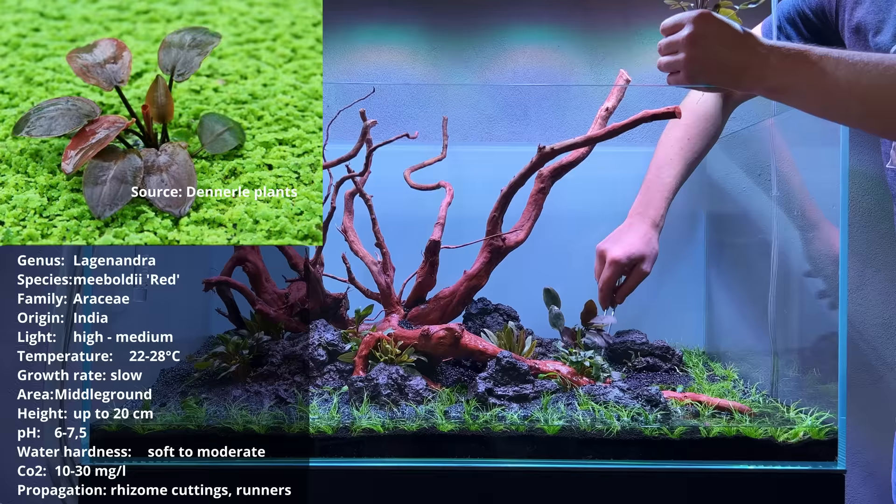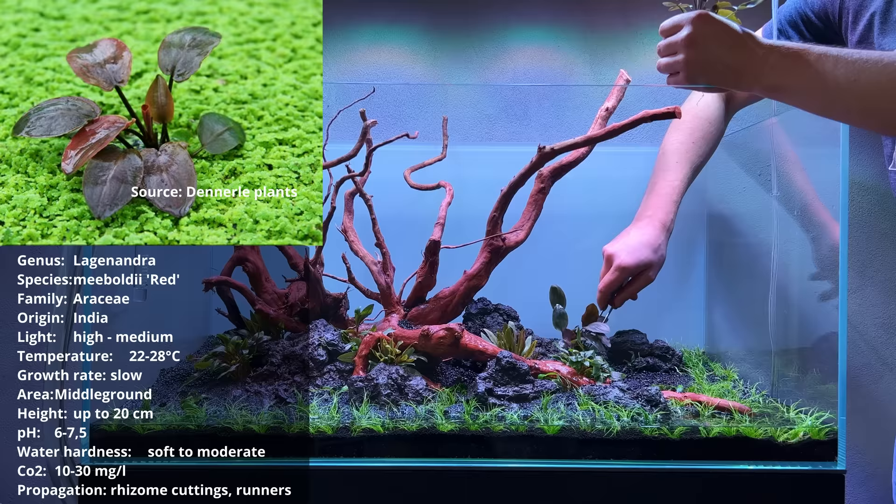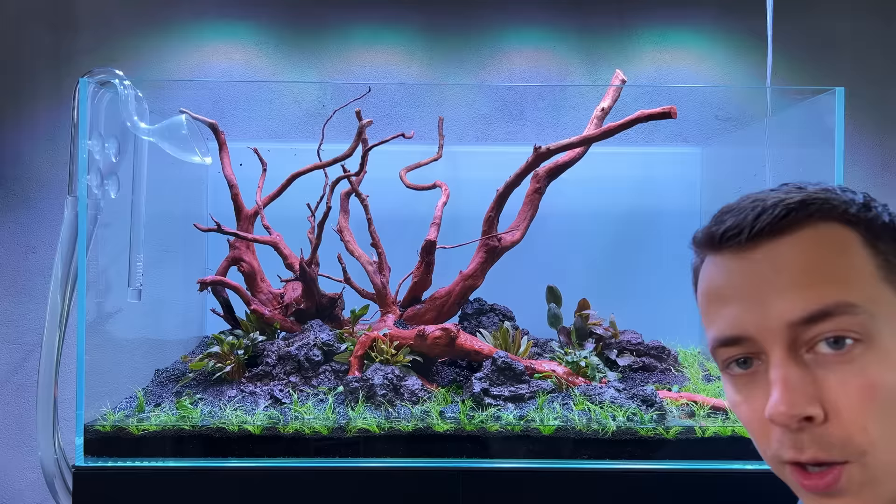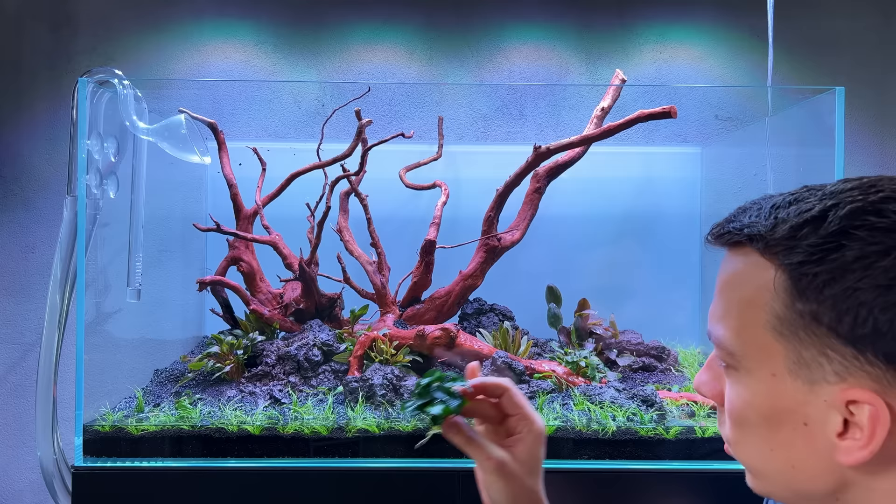This next plant is a new favorite - I like it a lot. It's lagenandra meeboldii red. I have two pots and I'm only going to plant it in one position so it's going to be like a nice focal point. I think a layout like this also really needs some anubias, so I've got some really nice anubias nana bonsai - five pots of this - and I'm going to try to wedge it in between the cracks of the wood and the rocks.